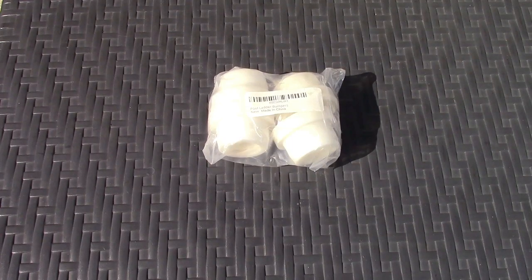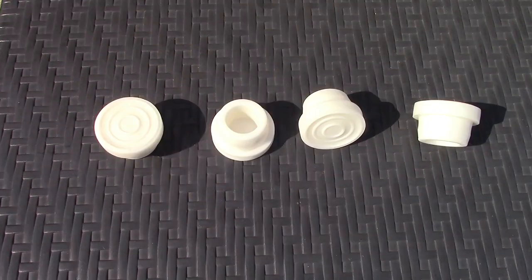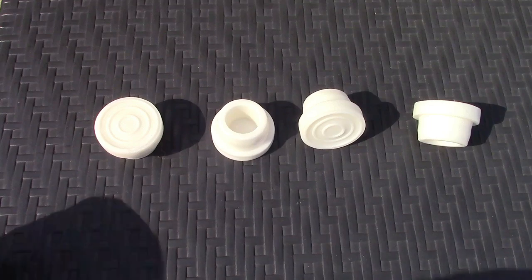This is the AOIT 4-pack of universal pool ladder bumpers. It's a 4-pack of rubber bumpers.